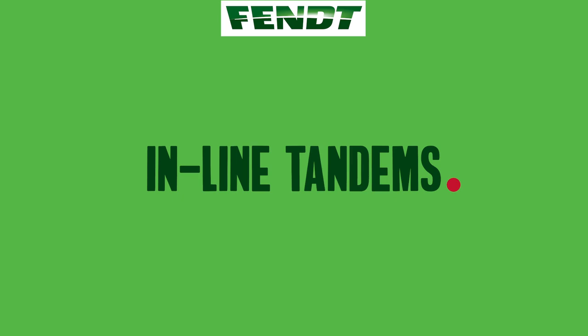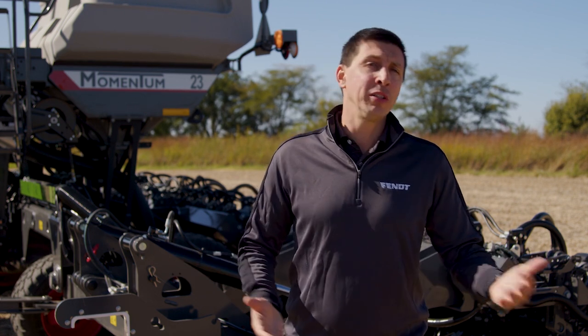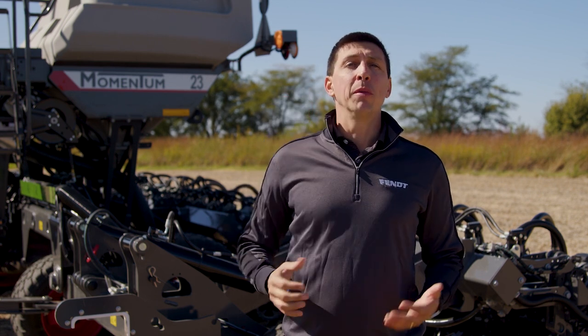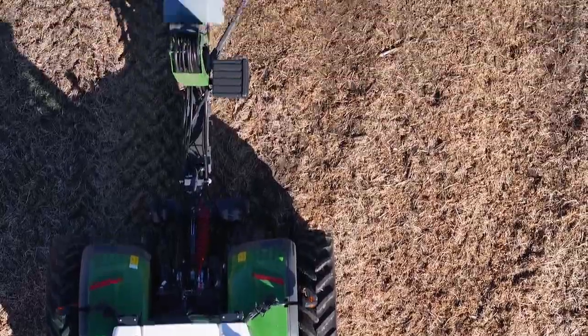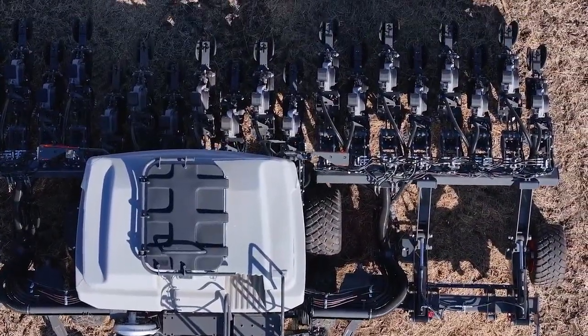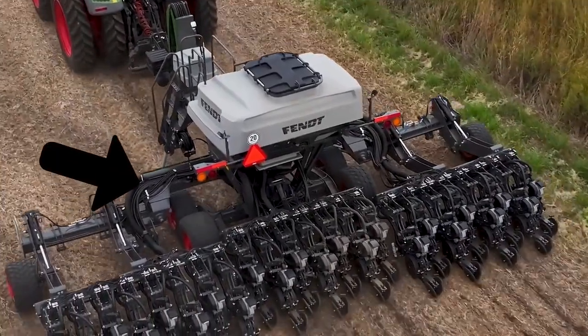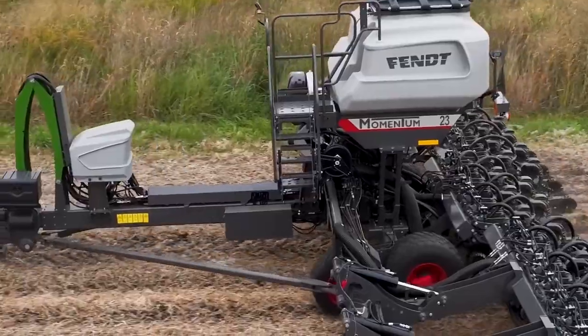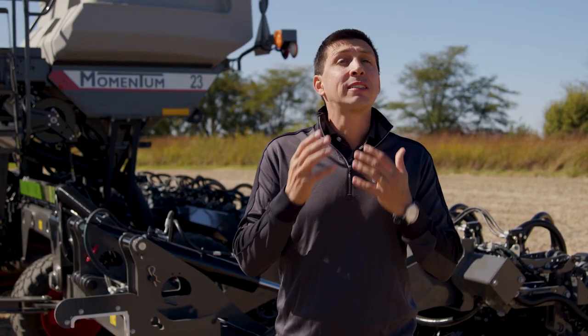No pinch rolls means more yield, more profit. Would you rather have hundreds or thousands of pinch rolls in your fields, or zero? Momentum features inline tandems — tires positioned in front of each other — so your planter never has tires compacting both sides of your furrow. Starting in model year 25, the 12-row hopper-only planter with no CFS will feature single tire options instead of tandems, which will also avoid pinch rolls in the field.